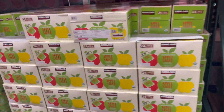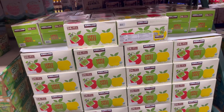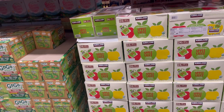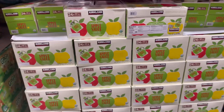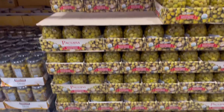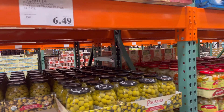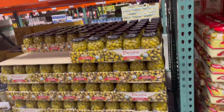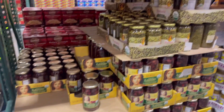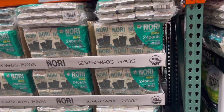Costco has a ton of vegan and healthy snacks. We like this organic applesauce — it's individual squeeze packets and the kids love them. If your family loves olives like mine, they have a ton of different olive selections. We normally get the olives with garlic inside, but they didn't have those today so we got the kalamata olives, which you can put in your salad. They also have this seaweed, and this particular brand is really tasty.